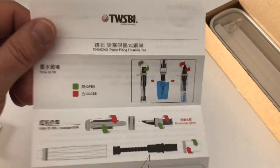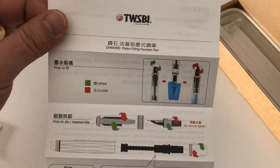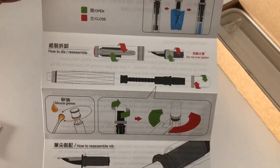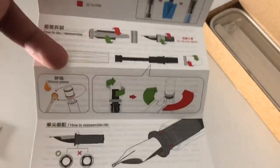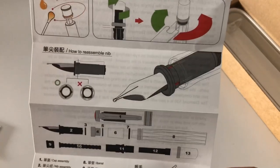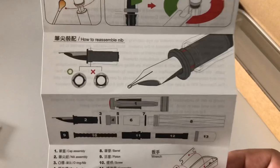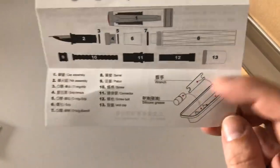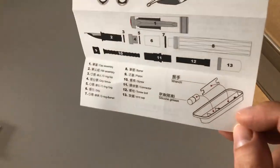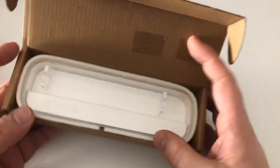You can pause the video and look at that if you like. Then you get instructions in what is probably Taiwanese, since it's a Taiwanese manufacturer, with an English translation on how to fill the pen — great pictures, very visual — how to disassemble and reassemble the pen, silicone grease application, how to reassemble the nib and orient it when you put it in. Then a little pointer that you have to turn around the packaging to find a wrench for disassembling and the silicone grease.